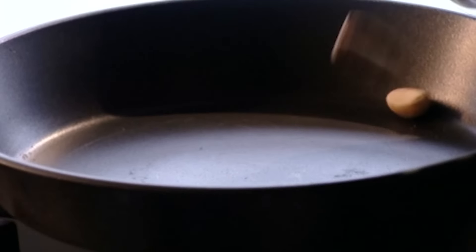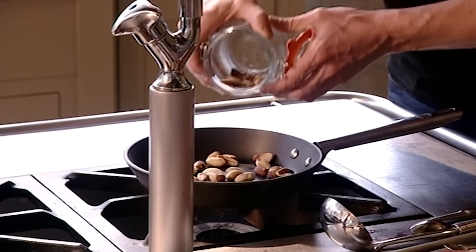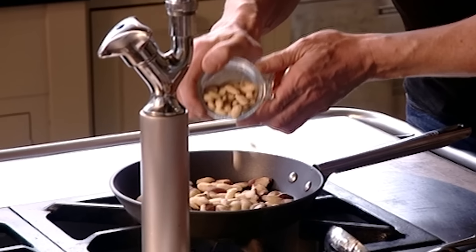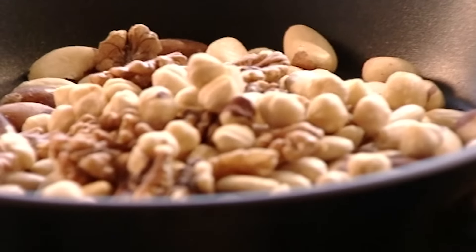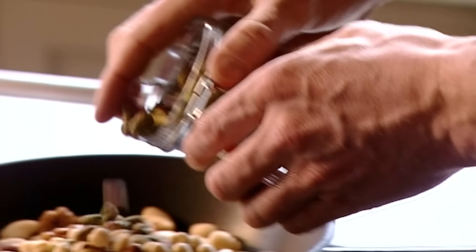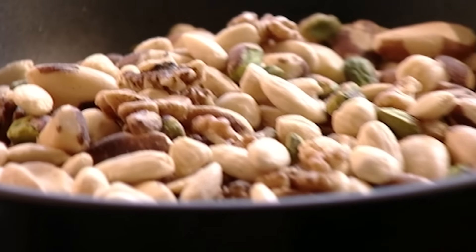And to go with that, the most amazing spiced nuts. I love nuts, so I'm using Brazils, almonds, walnuts, hazelnuts and pistachios — a really nice festive mix. As the nuts toast they start to release their natural oils. Add a couple of pinches of salt and let them lightly toast.